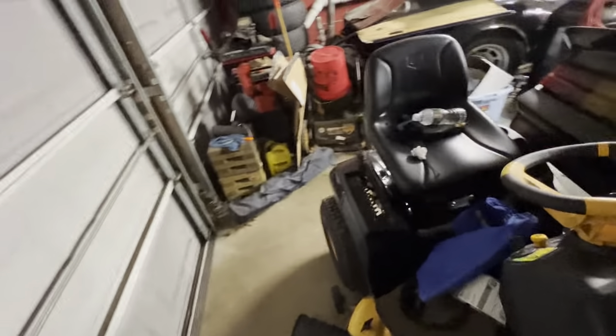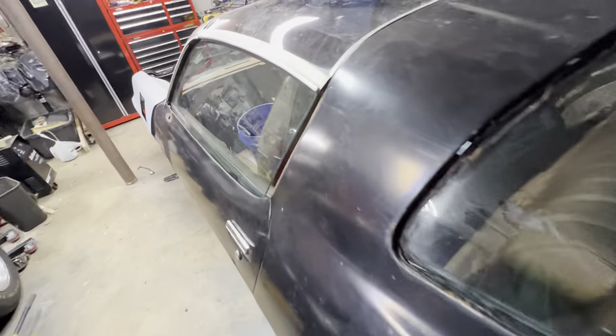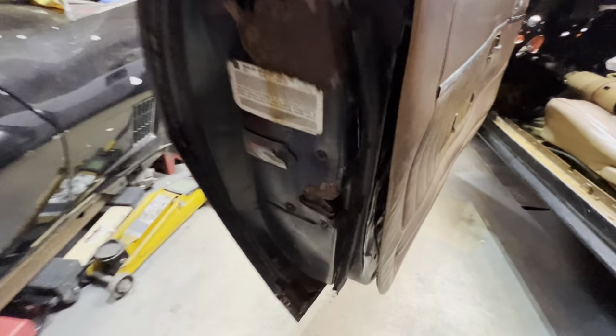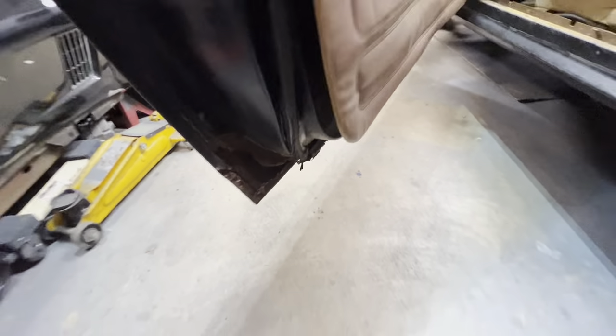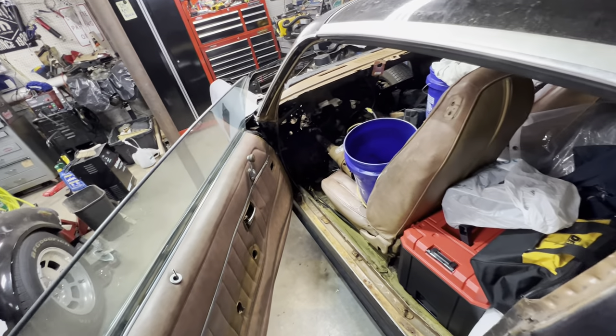The passenger side door is solid — it's got a little hole down there. The door hinges are shot, as these heavy 70s doors wear out really easy because they're so stinking heavy. The driver's side is definitely worse — it's rotted out up in here, it's got some pretty bad scale and it's blown out in the corner pretty bad. So I'll definitely have to change the driver's door out.